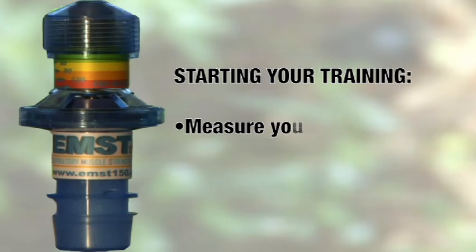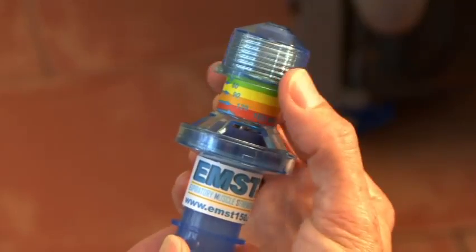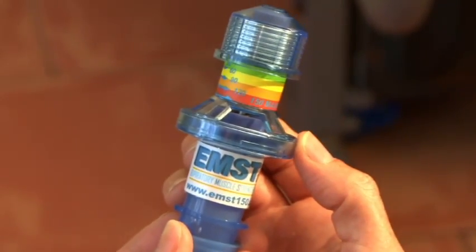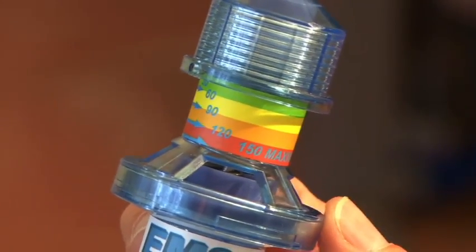Now let's determine where to start your training. The first step is to measure your maximum expiratory strength, and you can do that by simply using the device. First, place the nose clip provided with your package on your nose. Next, turn the blue knob on the EMST 150 until the small screw on the bottom of it lines up with the number 30.